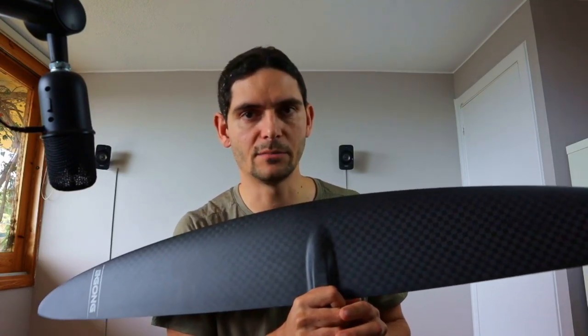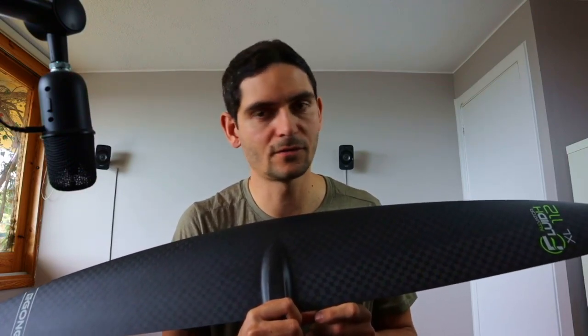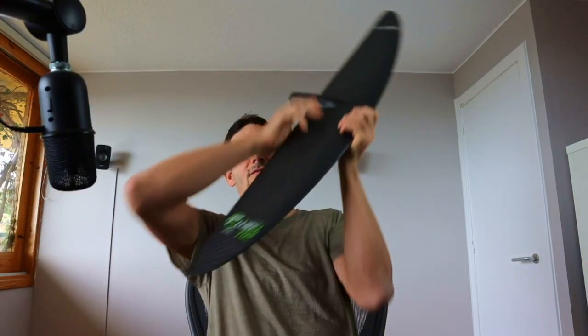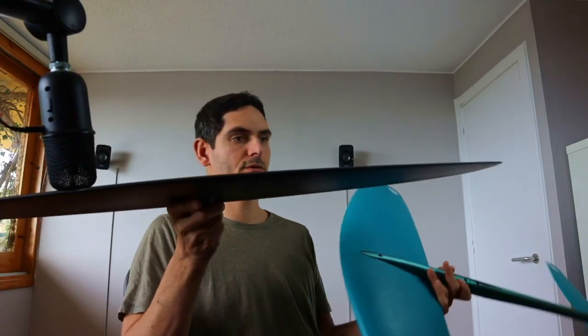Why did I choose this size? I'm about 88 kilos, and with gear on probably above 90, so this is a good size for me for light winds. The one size down — the large — might be a good option as a second front wing for stronger winds. If you're between 75 to 85 kilos, the large could be your main wing. This one is also much thinner than the Neopride.